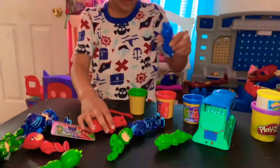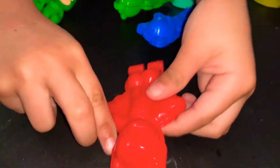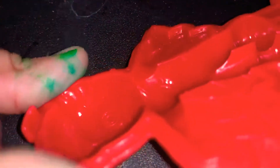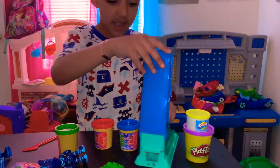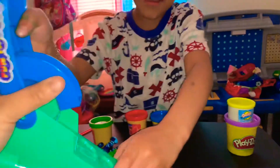He also lights up. And the last one is Owlette. This is one of our old ones where you put the Play-Doh in and then squeeze it out. And look, there's a butterfly, happy face, and claw. Very cool!